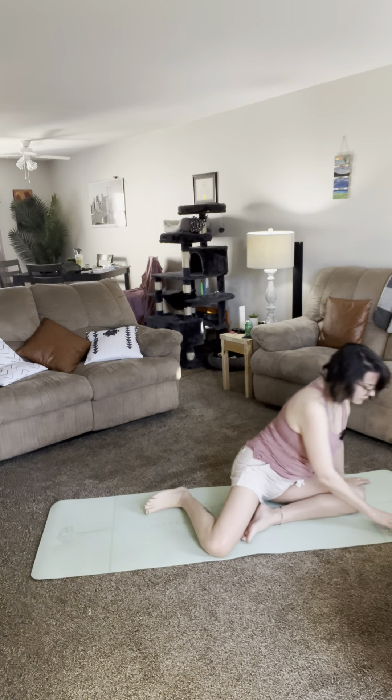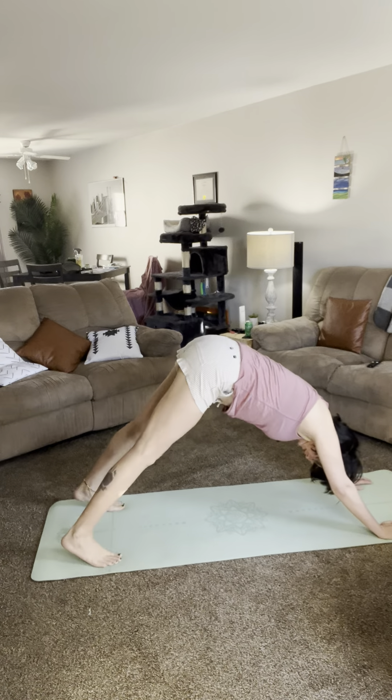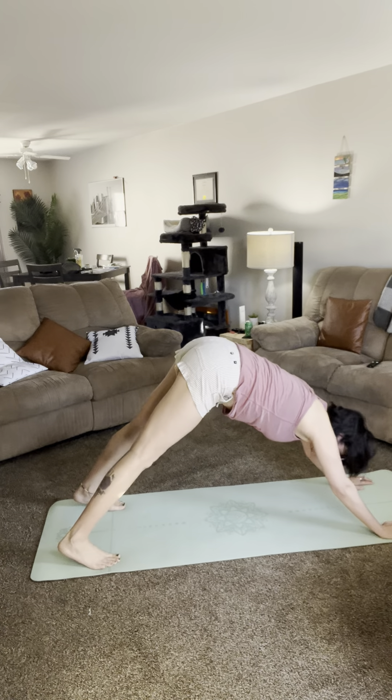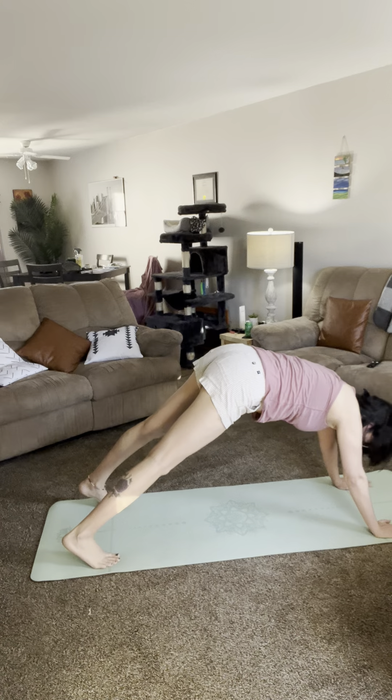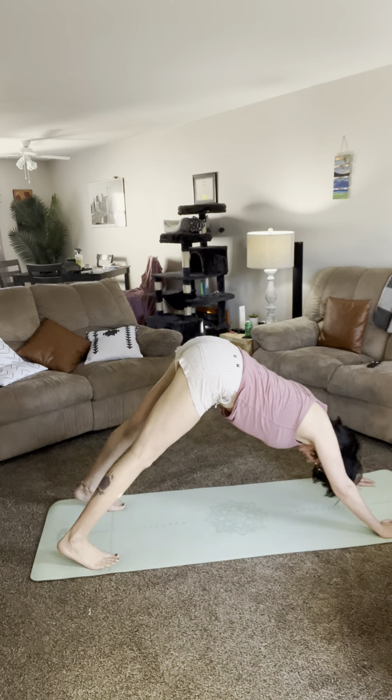Okay, we're going to go into down dog. All fours — balls of your feet, palms of your hands. Engage your knees, engage your core.